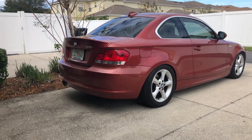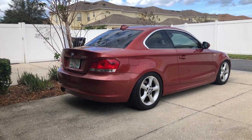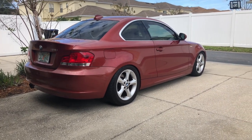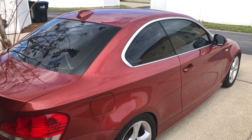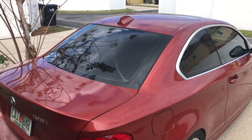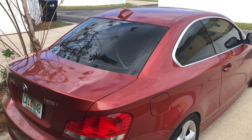I pretty much wrapped up lowering the car and it looks pretty good so far. The only thing I need later on is some proper wheels so I can stop running these spacers and get proper fitment. I still have to remove the tint, but it's kind of cold right now so I'm going to wait a couple days until it warms up, or just bring it in the garage, throw on some heaters, and try to take it off that way.